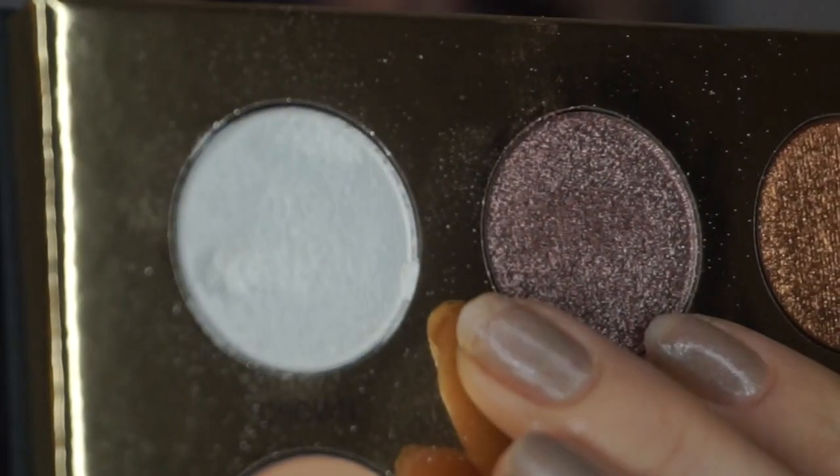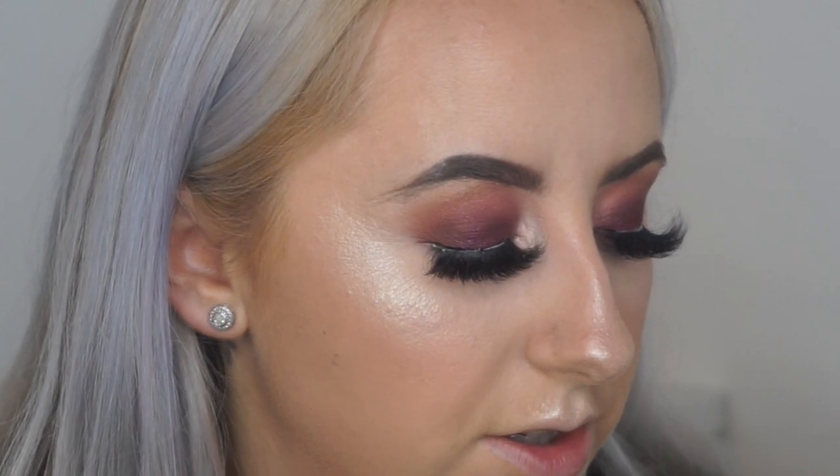I had an absolute mare — I went to pick up the palette and my nail caught Crown. I don't know if you can see it but look at that nail dig. I'm literally so devastated because I haven't even taken photos of this palette yet. So yeah, I'm going to get a flat shader brush from Morphe and I'm going to go in with Ladyship — that purple shade — just under my eyes.